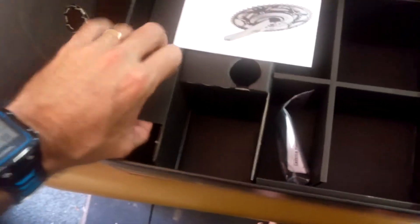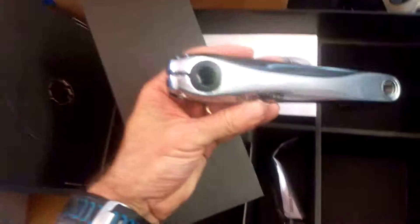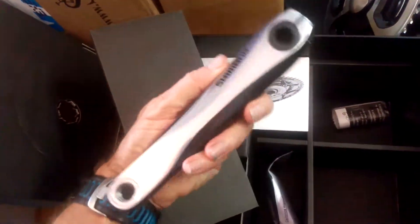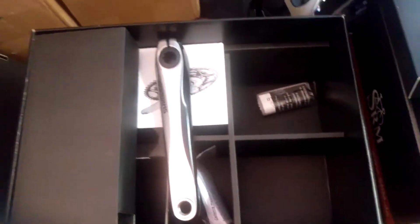This one wasn't the full system, so we basically just got the other crank going in there. And there she is, ready to go - that's what comes in a box with an SRM.